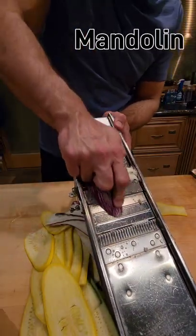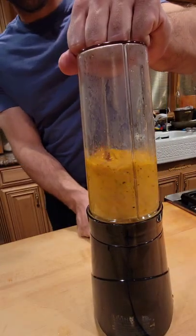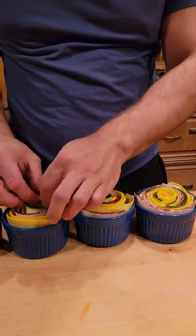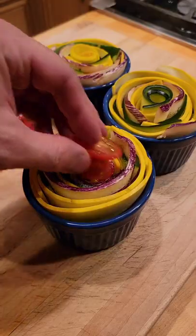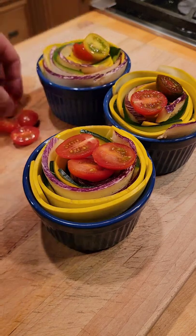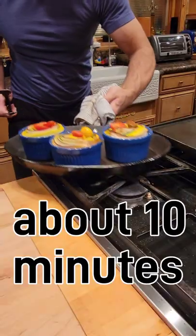The pan makes a nice sound. Blend up the sauce, distribute it evenly, and start to layer your veggies. Top with grape tomatoes and roast at 375 degrees Fahrenheit for about 10 minutes until they boil.